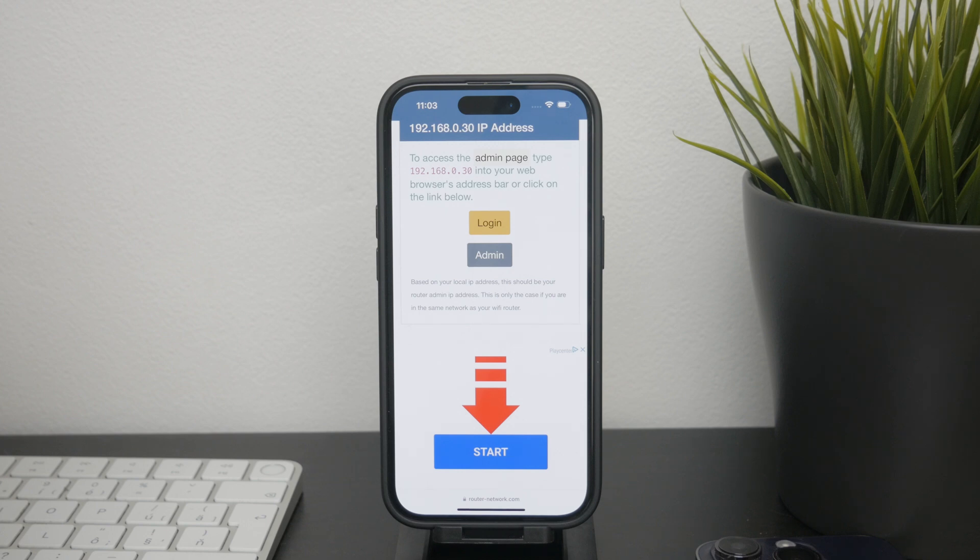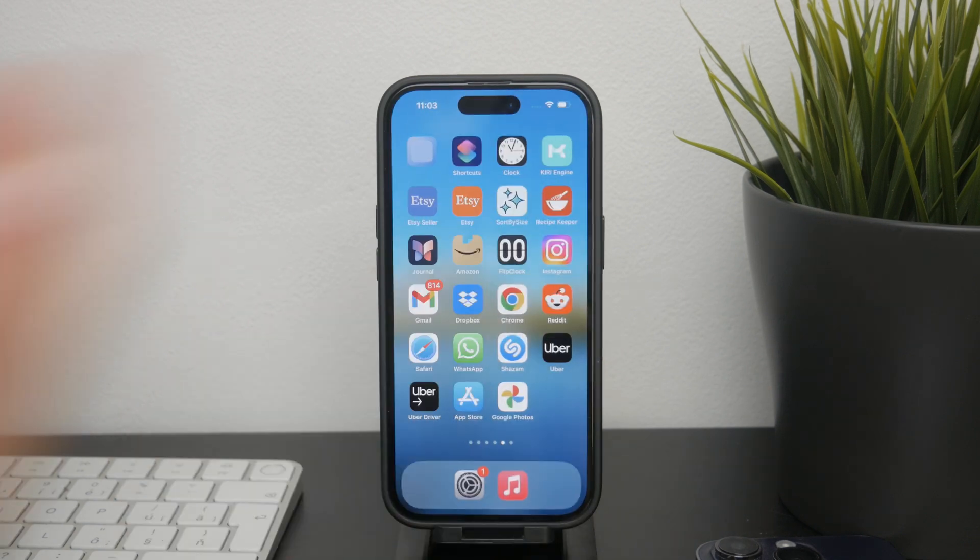The model number, as I mentioned, can be very helpful to know. It not only tells you the specific version of the router, but it can also help you find out if it's still under warranty. This information is really crucial for getting support and some potential service done to your router.